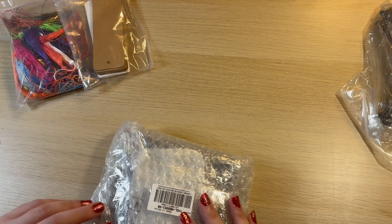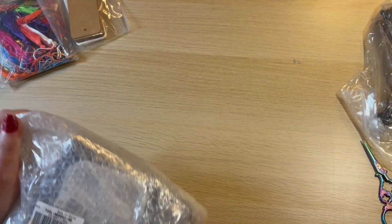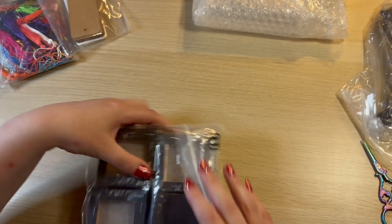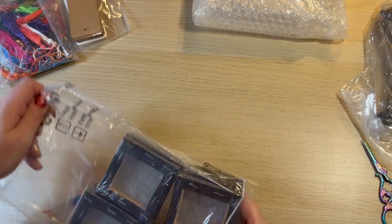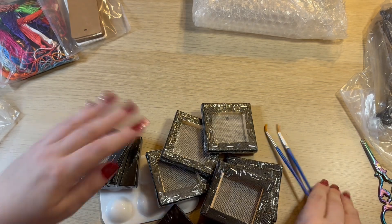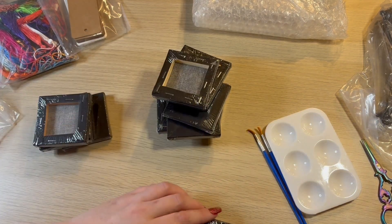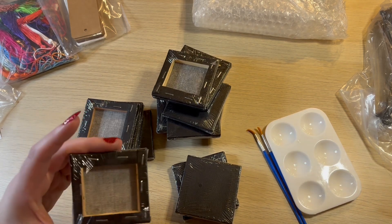Staying on a crafty theme, I'm going to need some scissors to get into this one. So this little kit was a bit more expensive at ten dollars and twenty-five cents. We get two little brushes, a little mixing tray, and then twelve black mini canvases. Let me get one of these out.